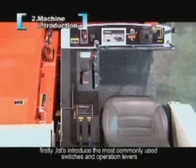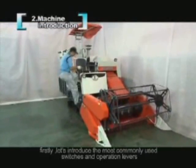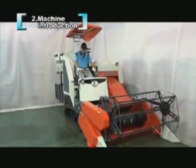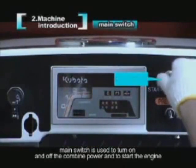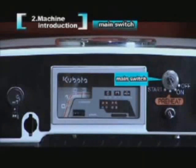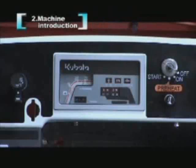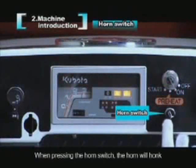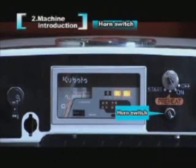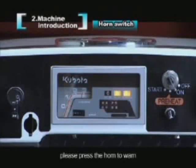Let's introduce the most commonly used switches and operation levers. The main switch is used to turn the combine power on and off and to start the engine. Note that the engine will not stop even if the key is in the off position. When pressing the horn switch, the horn will sound. Before starting and operating the machine, please press the horn to warn those nearby.